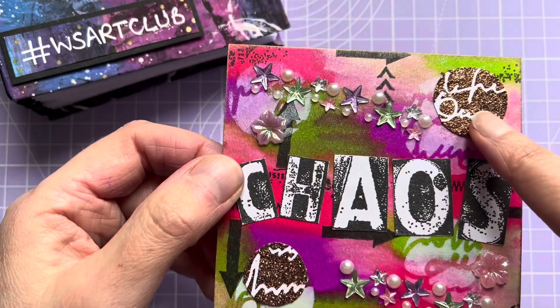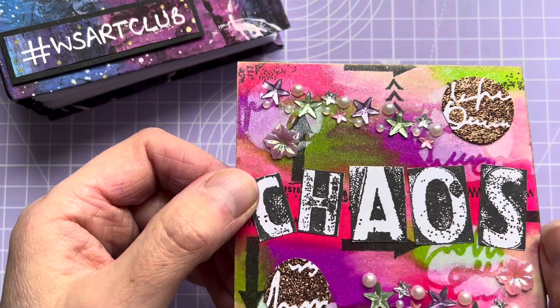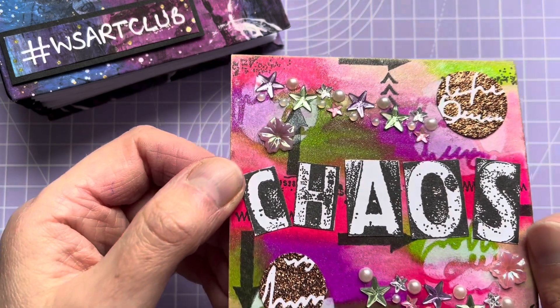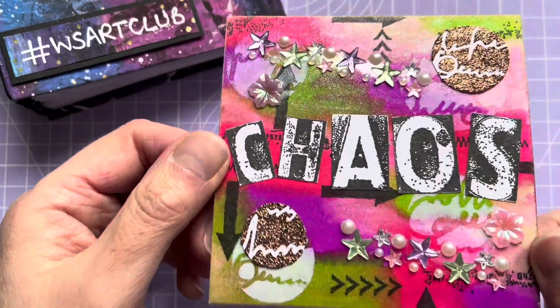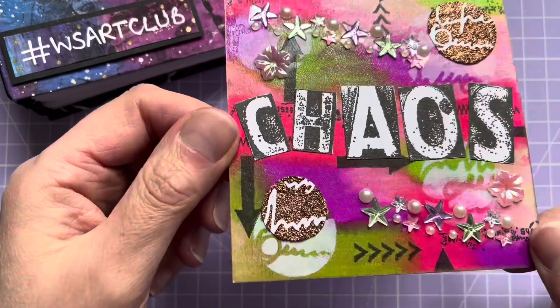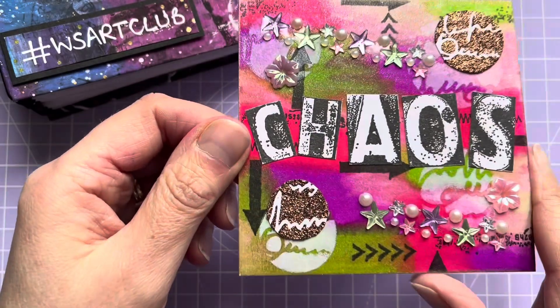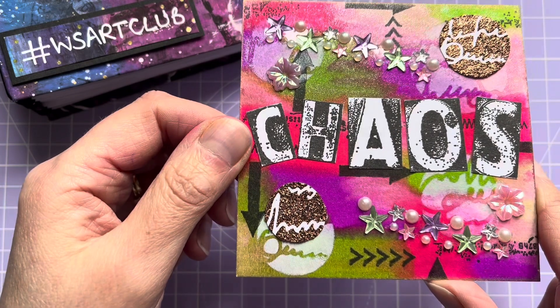I've got some little circles, little discs. They were left over from a project — some texture paste through a stencil — and I've just cut those into circles and edged them with some gold. I just think that's really nice and colourful and fun and chaotic. I've just stamped out the letters to spell chaos and stuck those on the top.